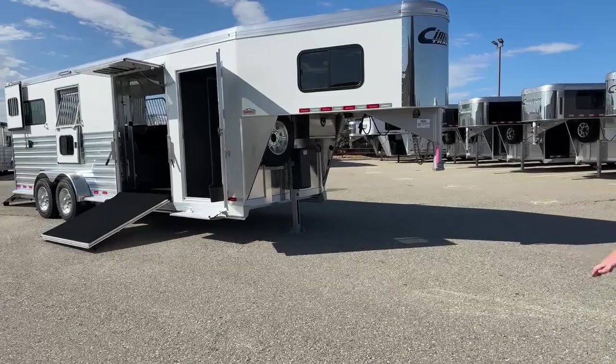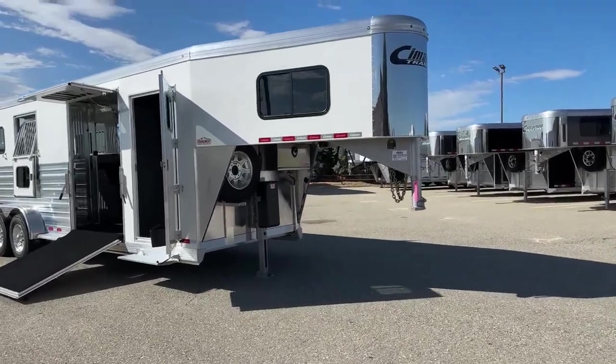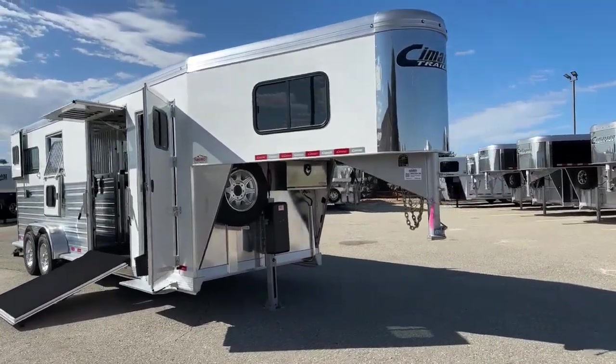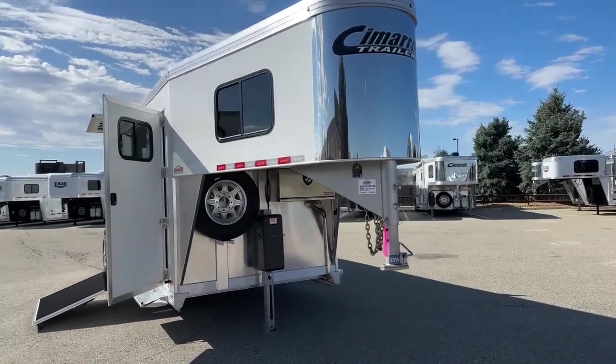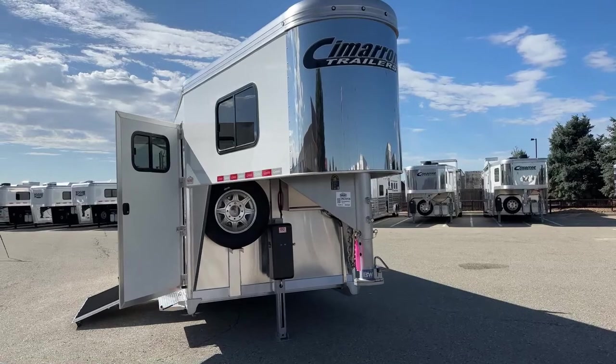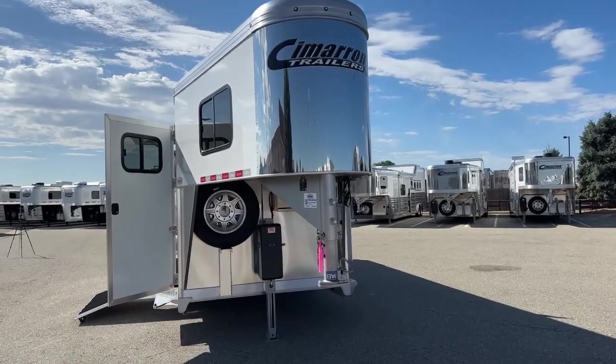With the Cimarron, you get all-aluminum construction and they really stand behind the product. There's an eight-year structural warranty, three-year hardware warranty — that's bumper to hitch. And we have a one-year no-questions-asked warranty on the tires. So they really stand behind the product as far as that's concerned.